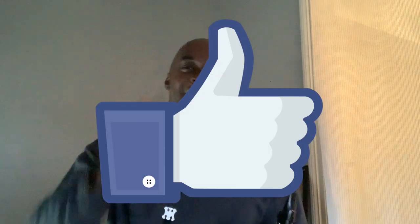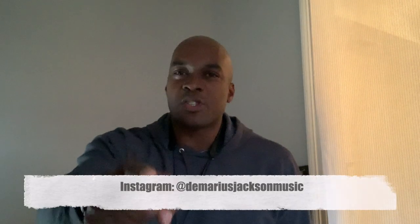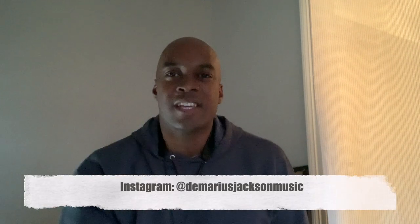Check me out at jazzimprovbasics.com — I will have a PDF there. If it's not up today, I will have it ASAP. I'll draw it up in Finale so you can download it for free. Like my stuff, comment, subscribe, and check me out on Instagram too — it's Demarius Jackson Music, down in the description. Hope you enjoyed the video, and until next week, I will see you.